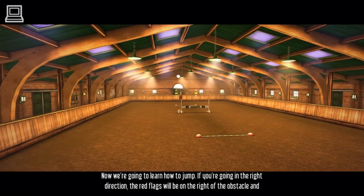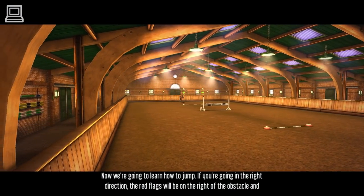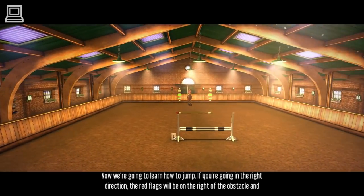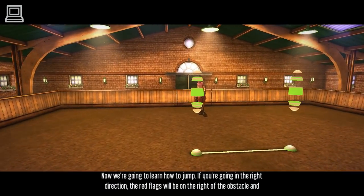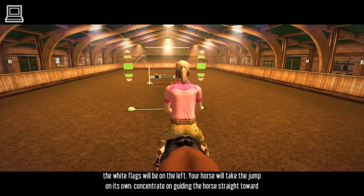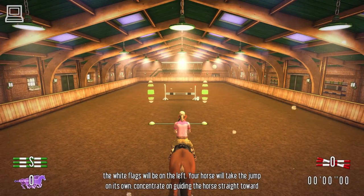Now we're going to learn how to jump. If you're going in the right direction, the red flags will be on the right side of the obstacle, and the white flags will be on the left. Your horse will take the jump on its own. Concentrate on guiding the horse straight towards the obstacle.